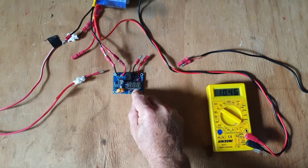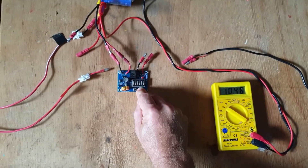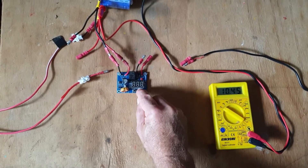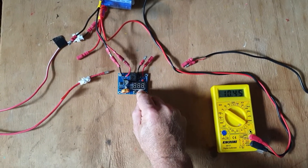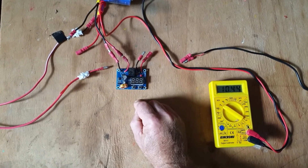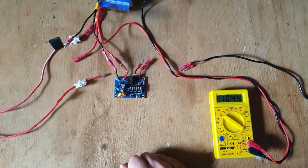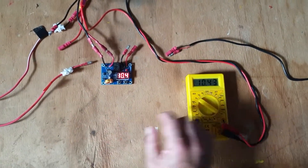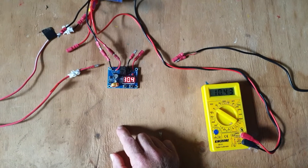It's flashing, so I can now reduce it. I'm going to press and hold. It's now 10.7 ... 10.5. That will do me. 10.4 — okay, 10.4. So that's how to calibrate the unit.